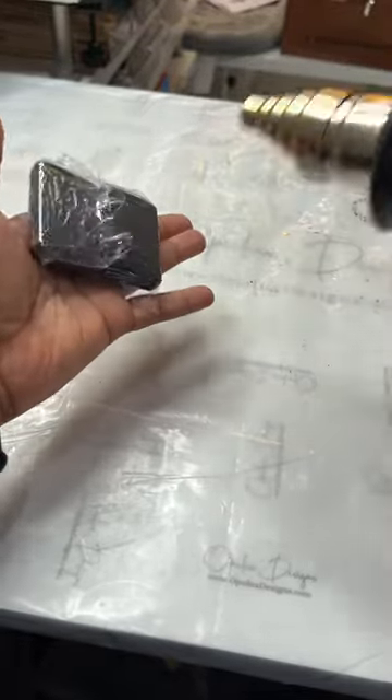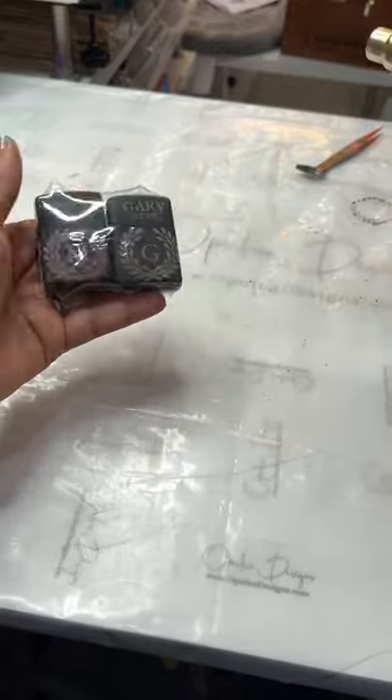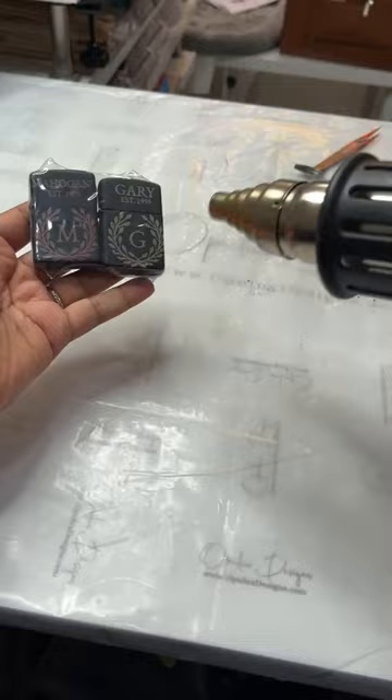It really depends, but to finish these off, since these were made for clients, I did shrink wrap them into some plastic to give it a little bit more professional look, and that's basically it.